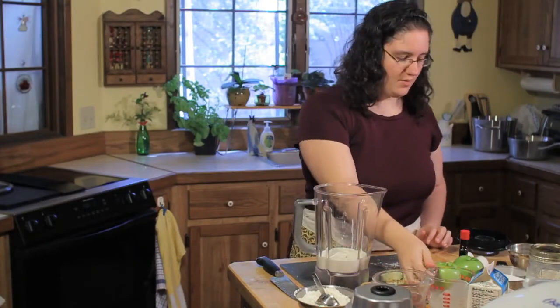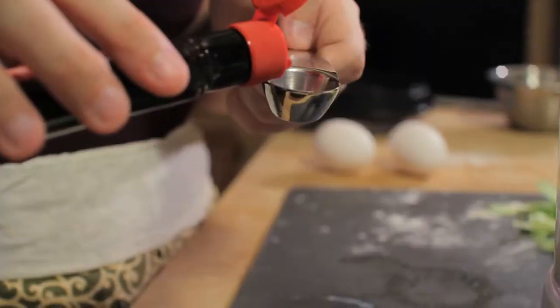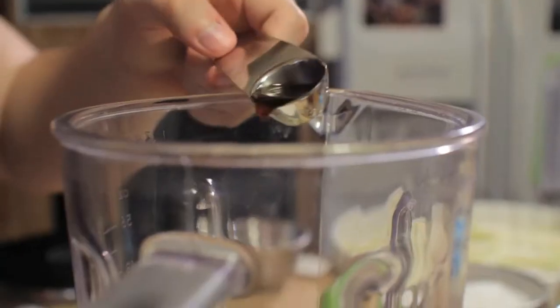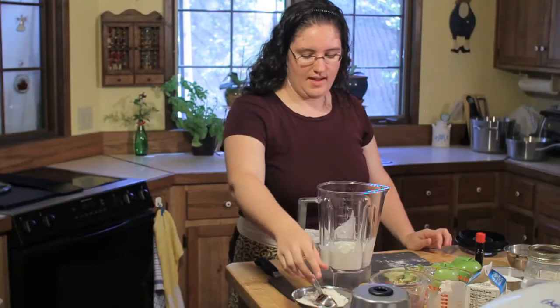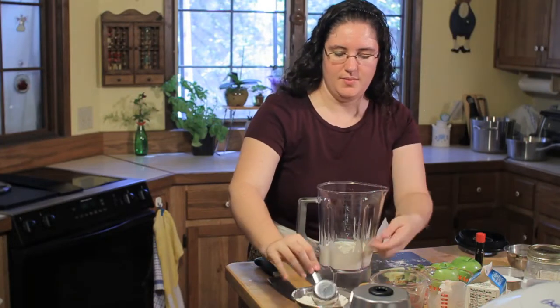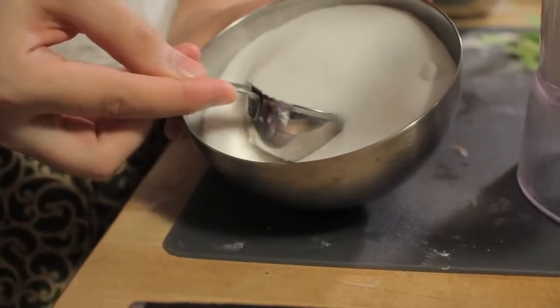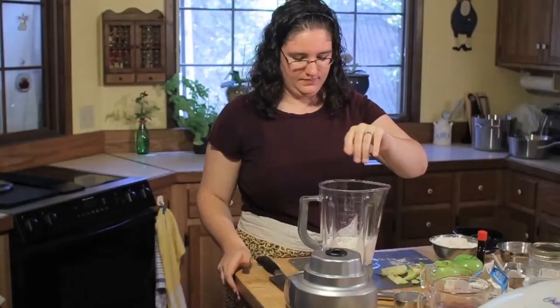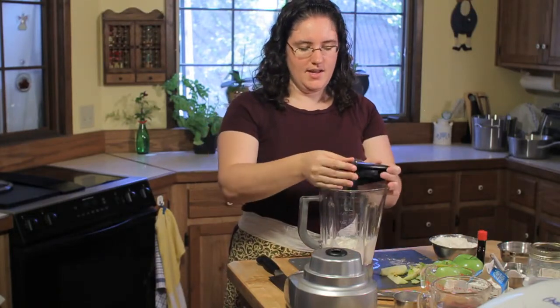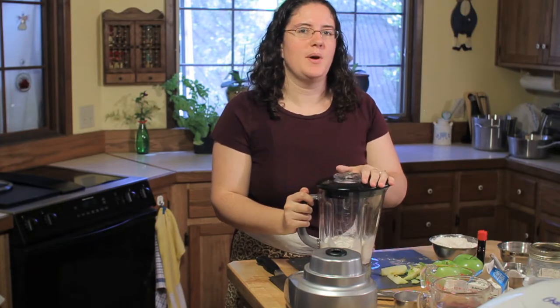Once your cream and your milk are in, we're going to put 2 eggs and 1 teaspoon of vanilla. After you have your eggs and your vanilla, you're going to put 1/4 cup of flour, 1/4 cup of sugar, and a pinch of salt. Once your dry ingredients are in, you're just going to put your lid on and blend this until it's smooth, about 1 minute.